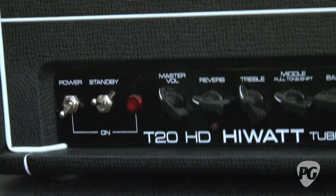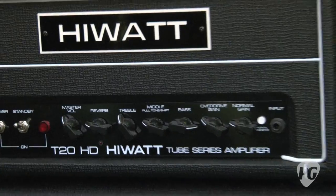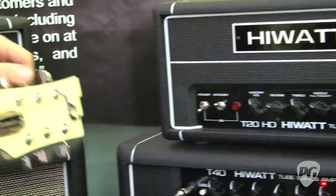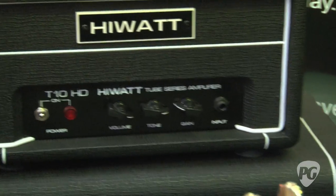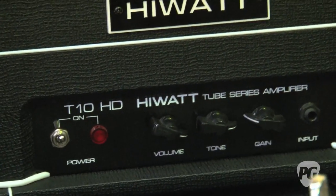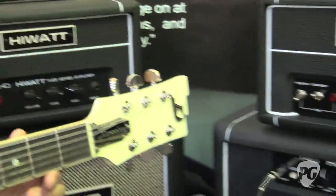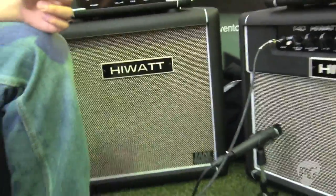Absolutely, we've got the whole range. We've got a 10-watt amp. These are available in both heads and combos. We do a 10-watt, a 20-watt, and a 40-watt. The 10-watt can be switched down to 2 watts or 10 watts. The 20-watt can be 20 watts or 10, and the 40-watt can be 40 or 20. We also do the 1x12, the 2x12, and the 4x12 extension cabinet to go with these, which have all got Fane speakers. They're really cool.